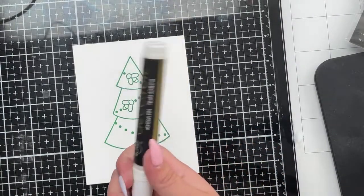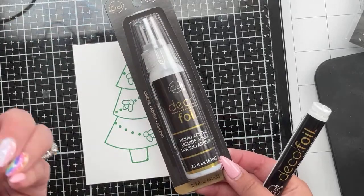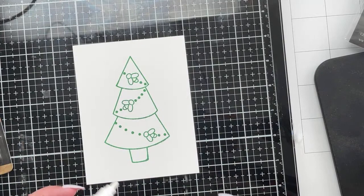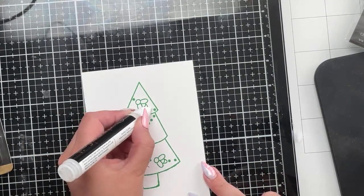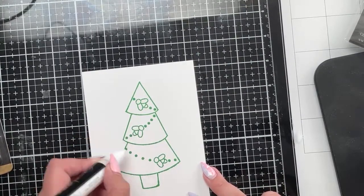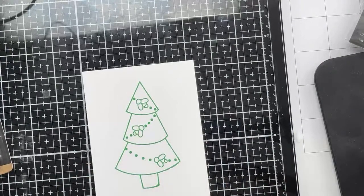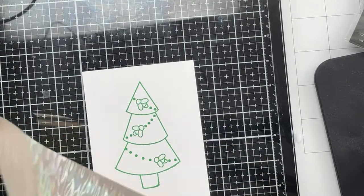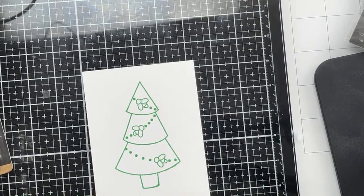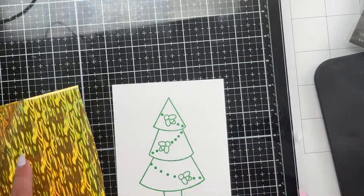Then you can either take the deco foil pen or they do a liquid glue version - both of which we have in the store. If you want a little bit more oomph, use the glue. I'm gonna give a little dab of my deco foil pen, putting it on the balls or ornaments. I'm gonna cut myself a piece of foil - this time I'm gonna use sunrise gold. I didn't put much on there because I like to do a little bit and then go back if I need to.